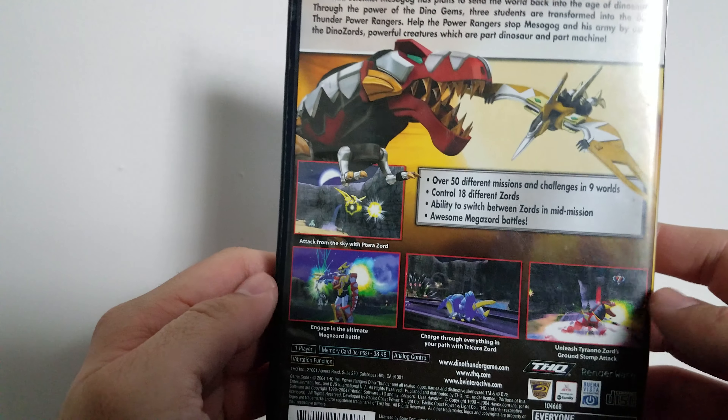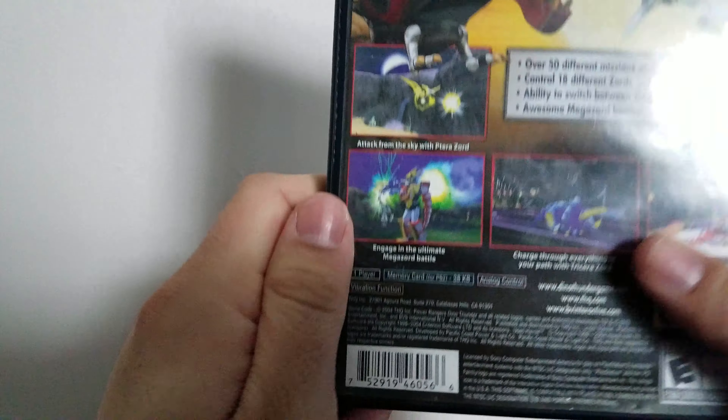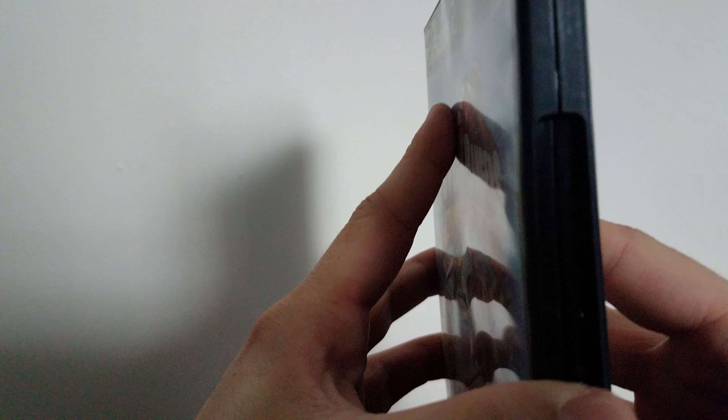I believe this game was released also on the GameCube and the original Xbox, but I played this originally on a PS2, so I found one in pretty fair shape. It came out in like 2004, so that's 15 years this year.